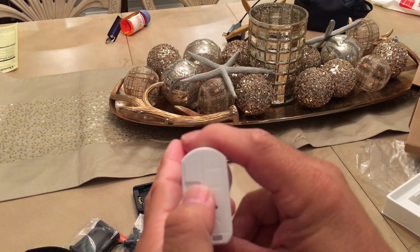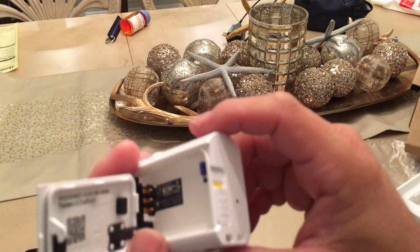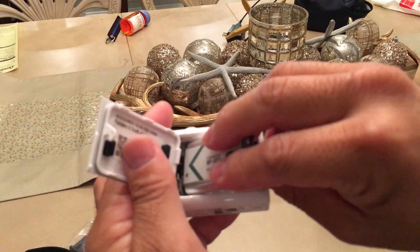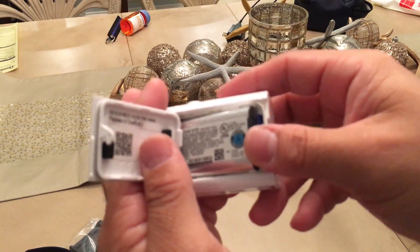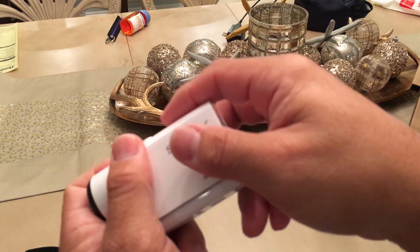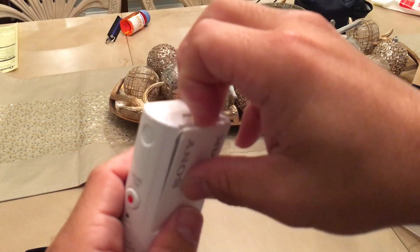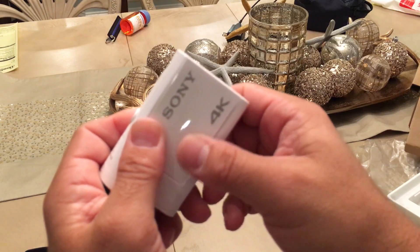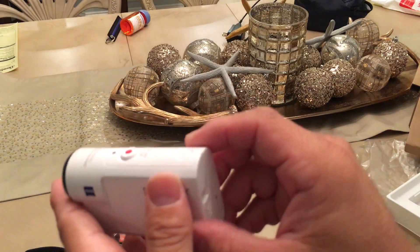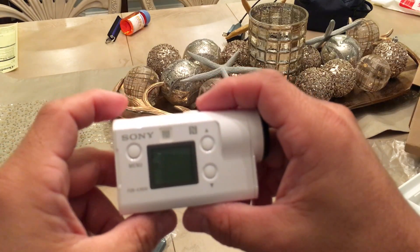To open the battery compartment, you open it up like that. Normally you'd think the battery goes in one way, but it's actually backwards. So it goes in like this. I already have a memory card in it because I put it in earlier. Click it closed. That's a pretty cool sound - I like that.